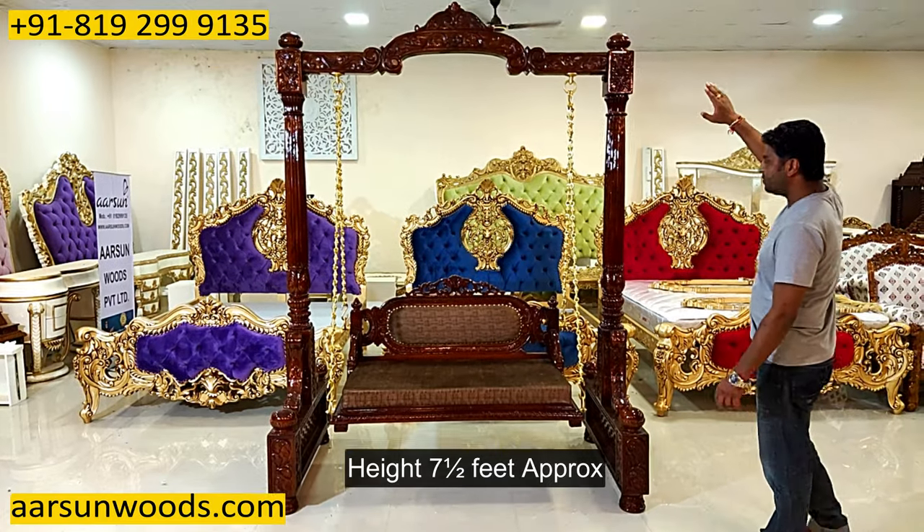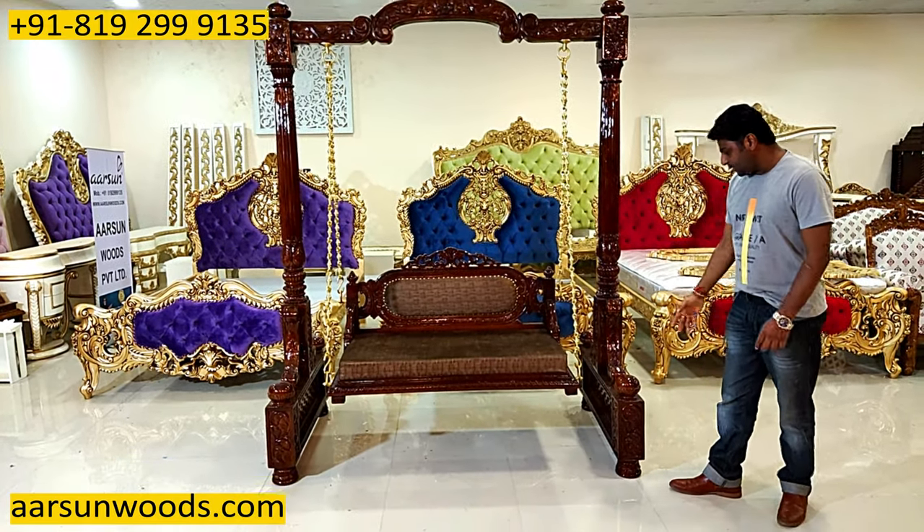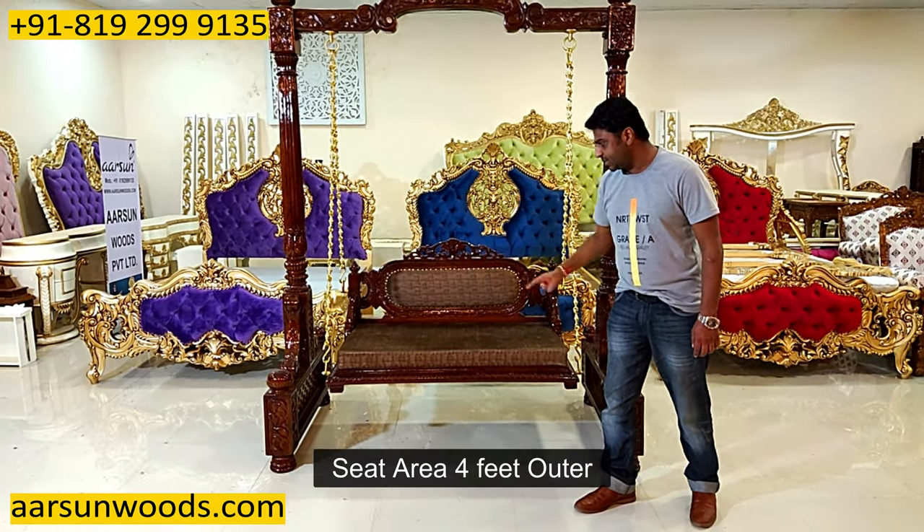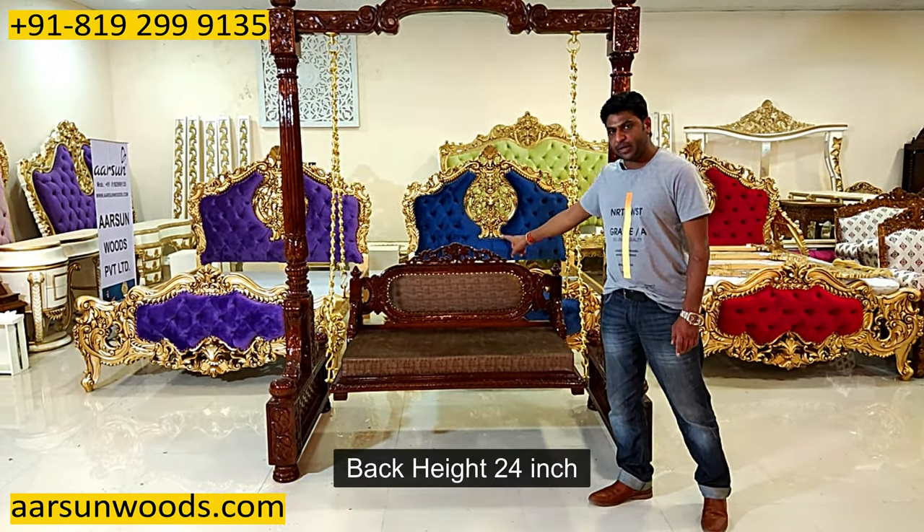The height is close to seven and a half feet, the depth of the seat is 28 inches, four feet outer size, and the back height is 24 inches.